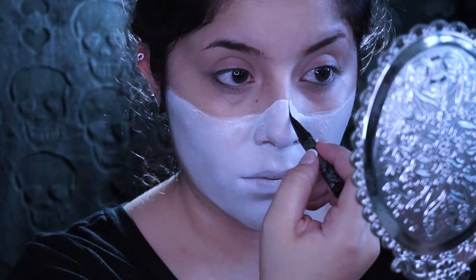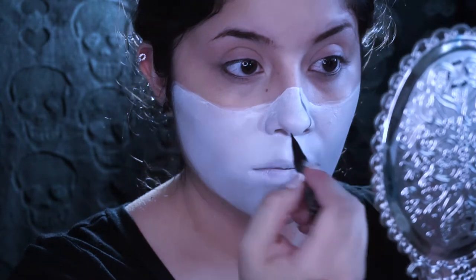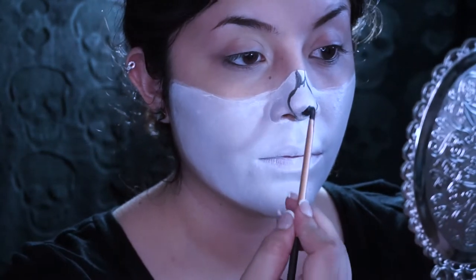Here I'm just using a liquid eyeliner just to map out where I want my nose to be. I'm just gonna fill it in with some black face paint.